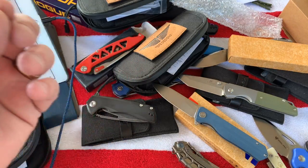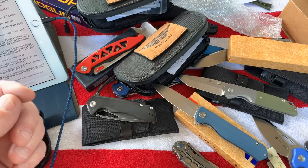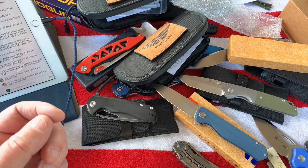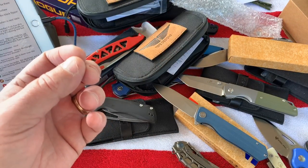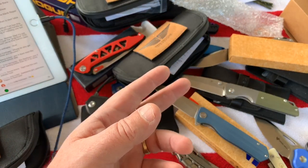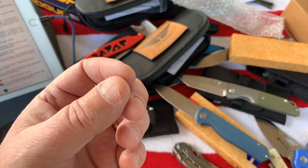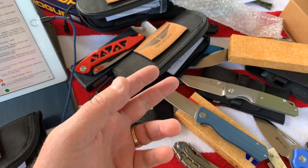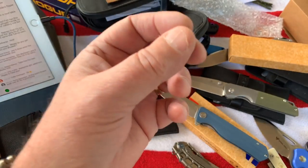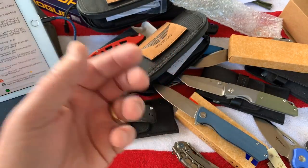Where do you get Tepe knives? I went to Sean's website and bought the Hornet - the G10 one and the titanium one - and then contacted him on Instagram to get the carbon fiber one. When I've done the reviews I've given you the links in the top of the comment section where you can find where to buy them.